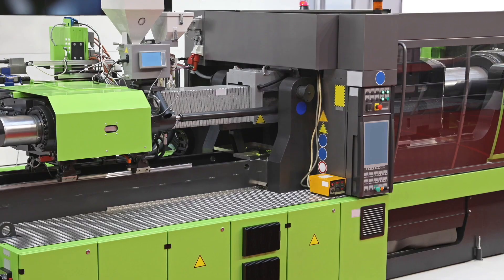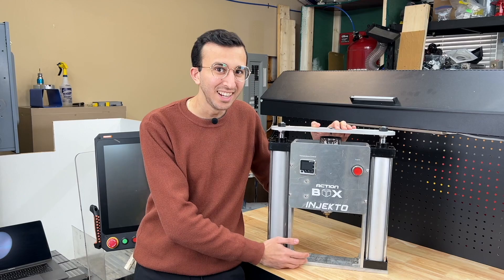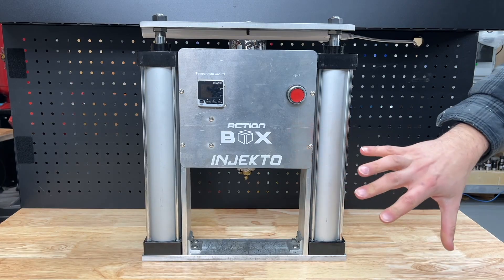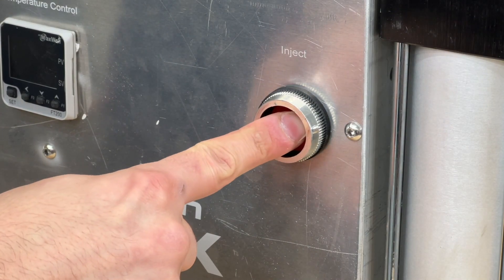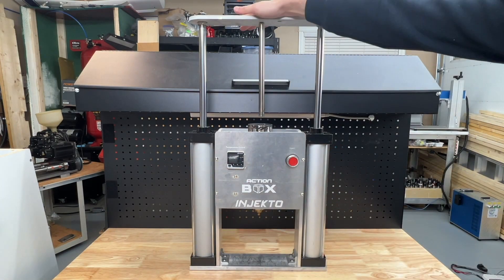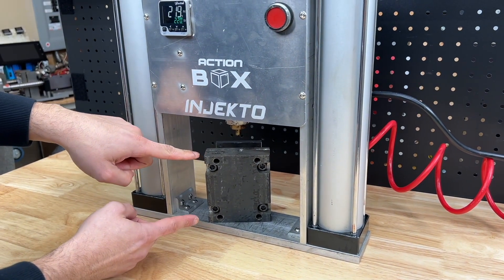Industrial injection machines are way too big for us hobbyists. This is why my brother and I opted to create Injecto, a tiny desktop size plastic injection machine. All this machine requires to operate is an electrical socket and an air compressor. To operate it, you simply press the injection button which activates the dual pneumatic cylinders on the sides to pull down the injection ram and squeeze out the heated plastic. All that's left to do now is install your mold below and you're ready to replicate parts.